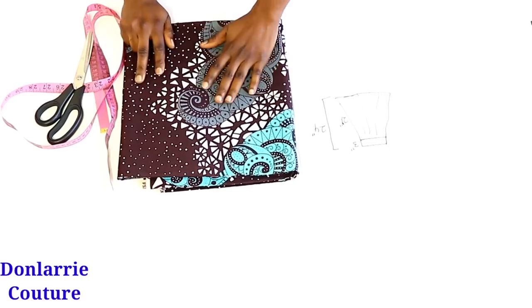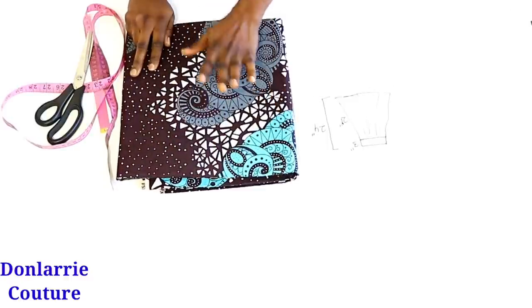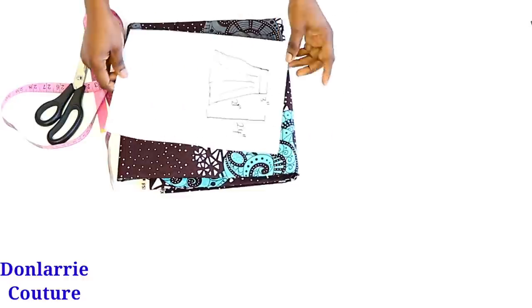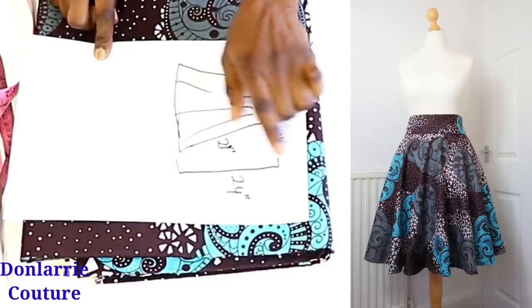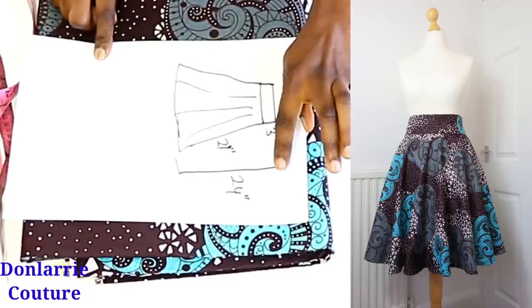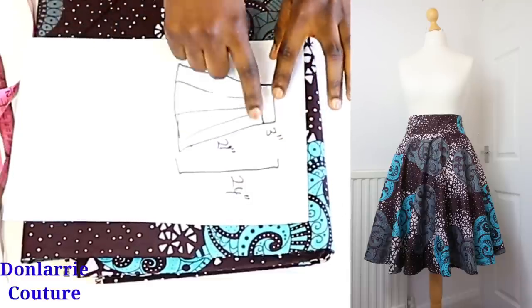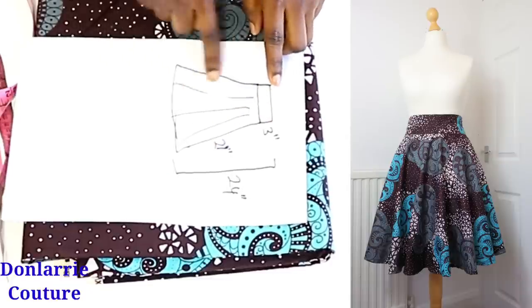To get started, this is the fabric I'll be using — an African print fabric. The width of this fabric is 45 inches. So this is what the skirt will look like. It has a band of 3 inches, so the total skirt length is 24 inches. You measure your desired skirt length from where you're placing your skirt. The band will be 3 inches and the remaining circular part will be 21 inches.